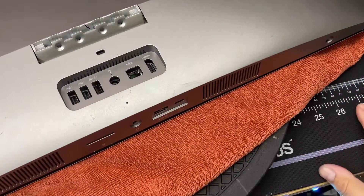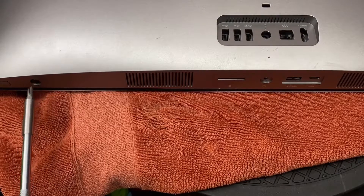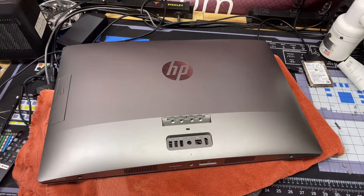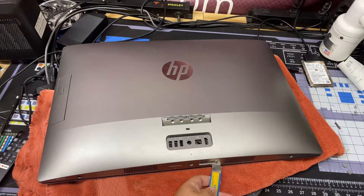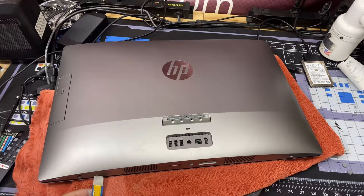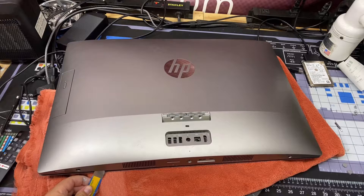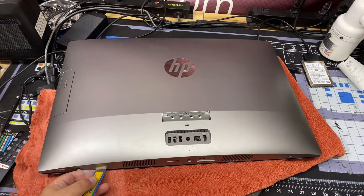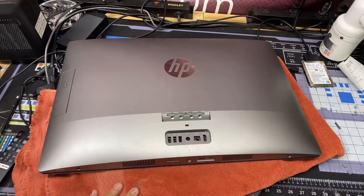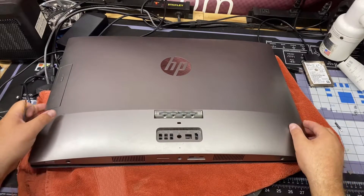Pop the other area off — there are no other screws to remove. Do not try over-turning this; you risk damaging something or worse, bending the screen in the front and cracking something. Now take your spudger tool and go along the edge all around. Be super careful — make sure you're putting the spudger tool underneath and prying upward. Go inside and pry kind of downward but very carefully. Make sure the screen is on something like a towel.